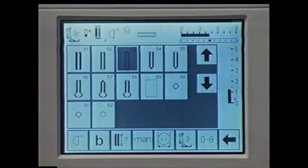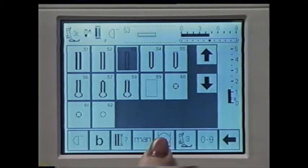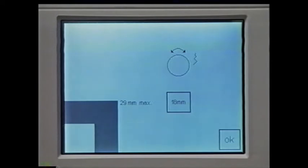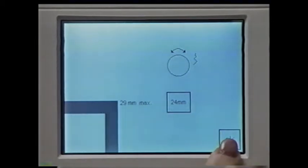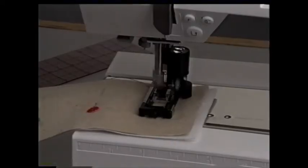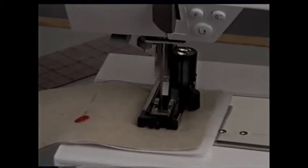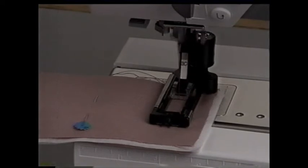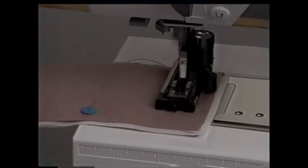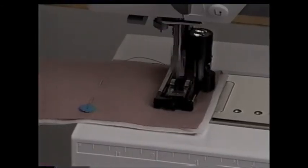Another way to set buttonhole length is to measure the diameter of the button on the screen. Touch this symbol on the function bar. Hold a button to the screen and turn the stitch width knob to form a frame around the button. Confirm with OK. The size of the buttonhole is sewn 2 millimeters larger to accommodate the height of the button.